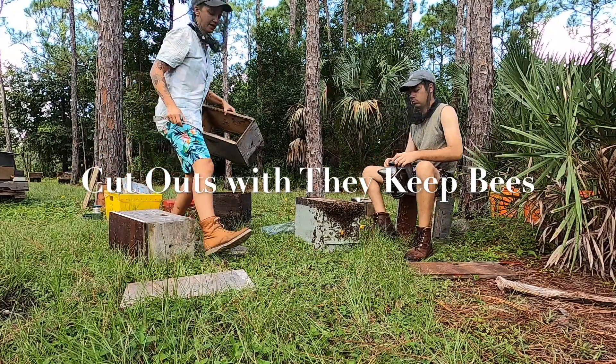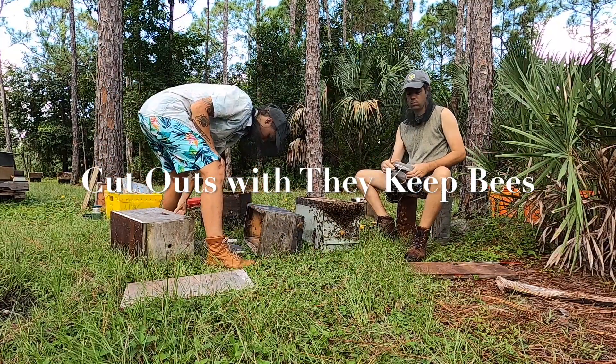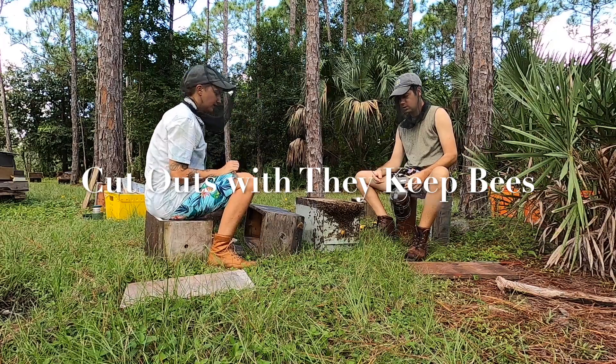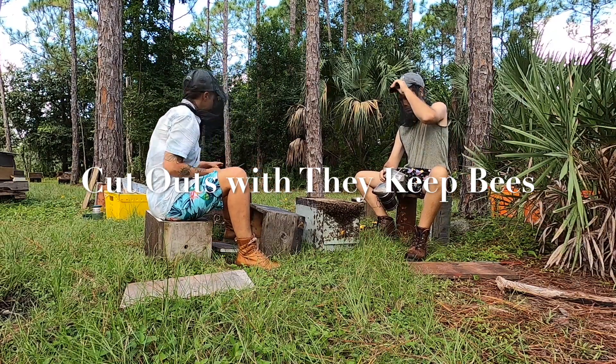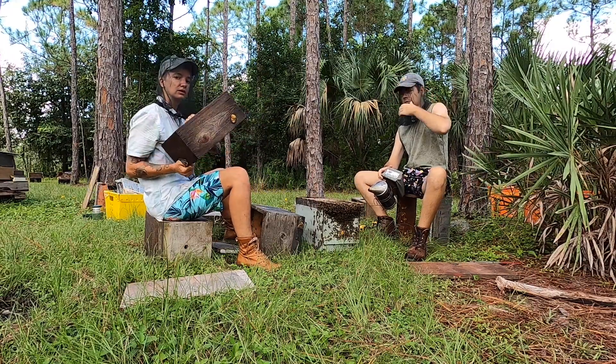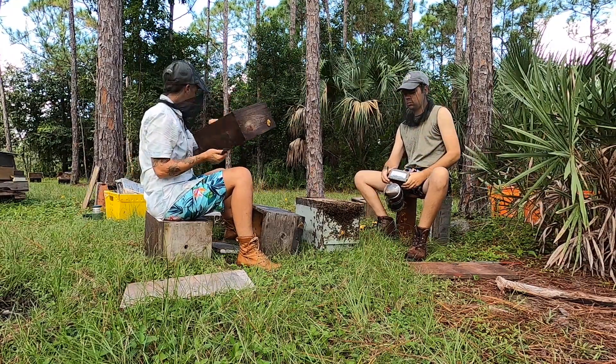Today we are going to do a cutout. We're going to cut a hive out of this five-frame Langstroth box and into the Soiree/Comfort style box.